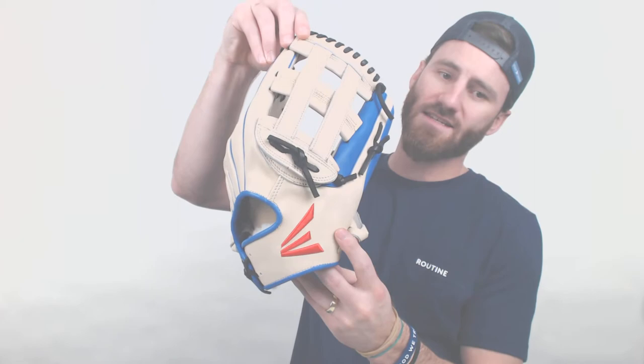So this glove right here, if you take a look at the colors, you're going to see that there's quite a bit of blue, and that Easton insignia is going to be red. These colors are going to be reflective of when Kevin was playing for the Toronto Blue Jays — that was where he first made himself a star. In the past couple seasons he has played for a few different teams, but these colors are definitely reflective of his time with the Toronto Blue Jays.